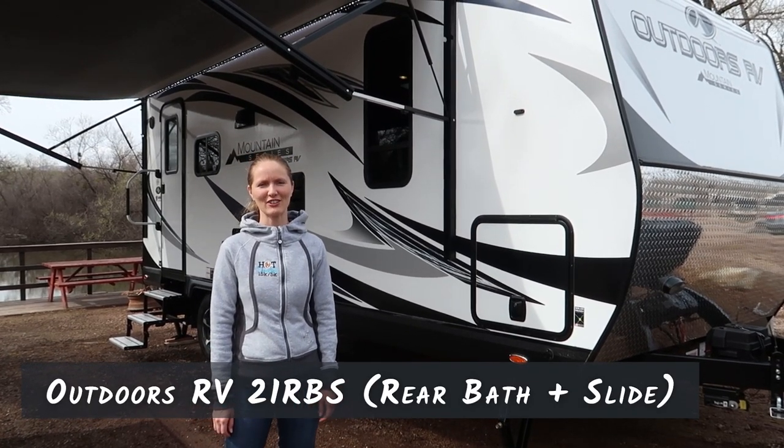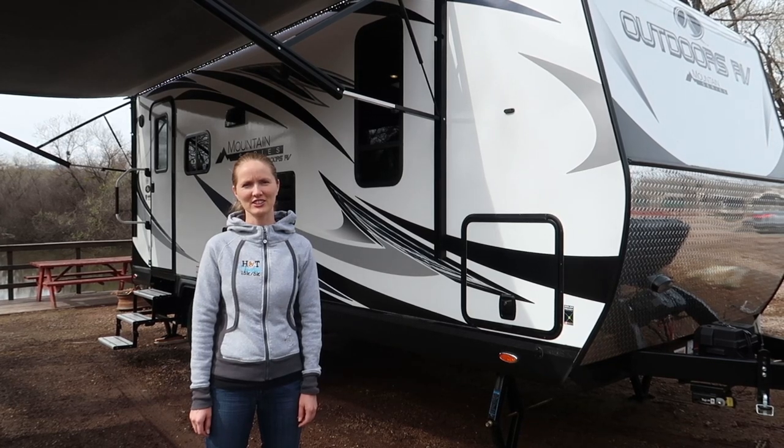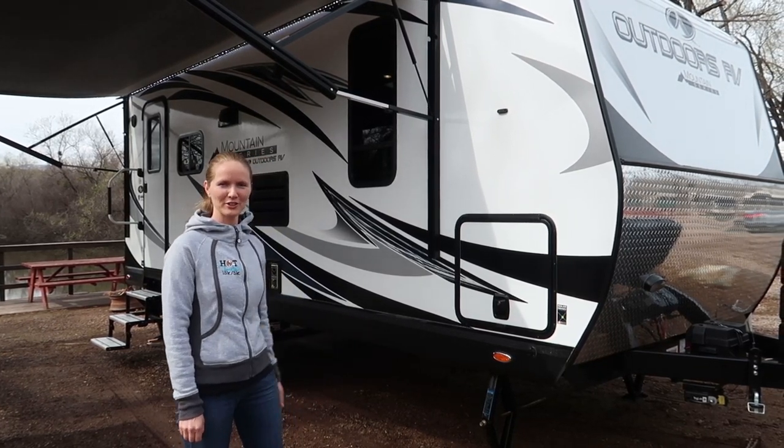This is our new Outdoors RV travel trailer, model number 21 RBS with Mountain Series finished inside. Let's walk around and see what kind of features we have.